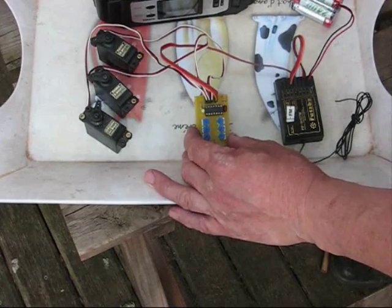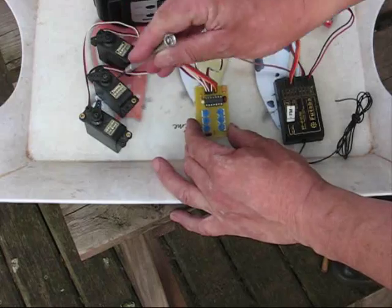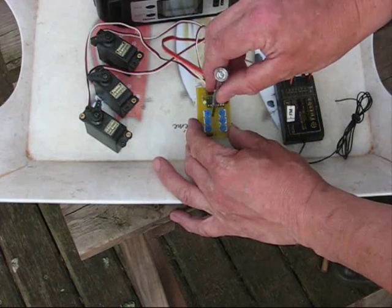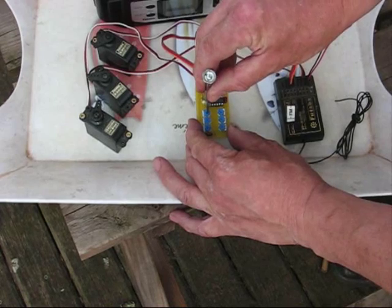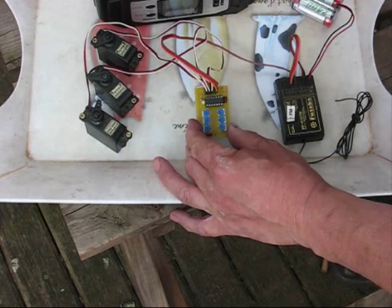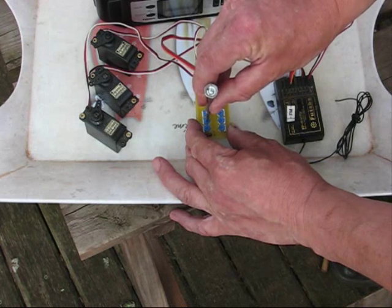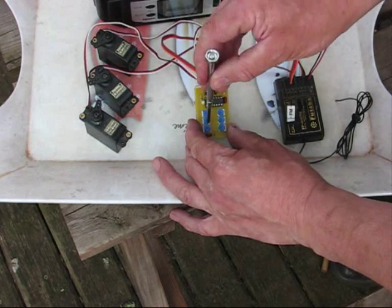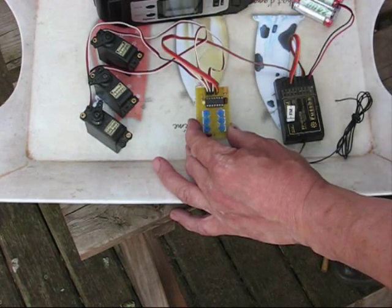Whilst we're in the down position, this row of pots controls the position of the three servos. So I can adjust the nose-leg door one at that end of its travel — the down travel. I can adjust the main door's down position. And I can adjust the valve servo so it just trips at the right place in down.